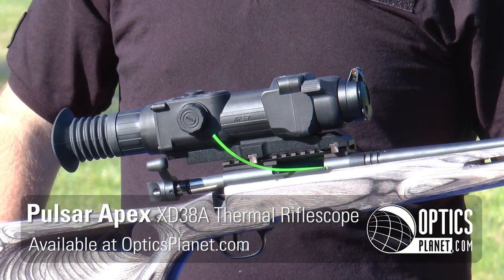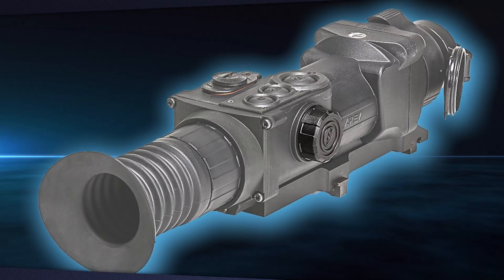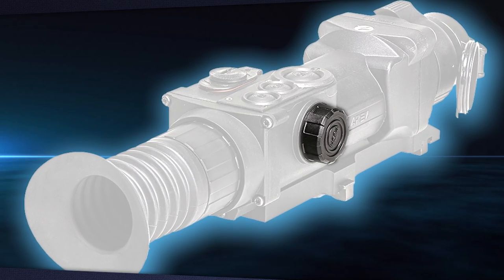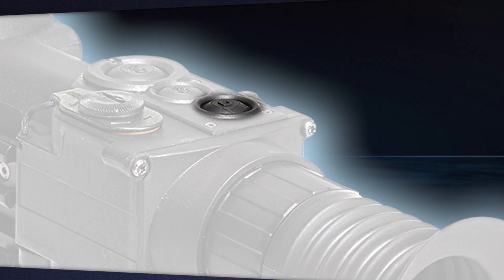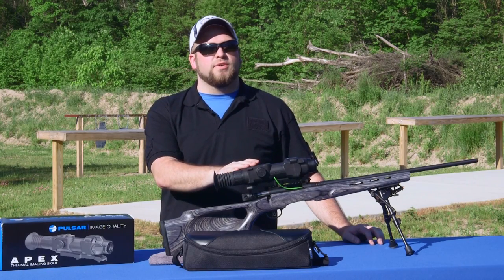The Apex XD38 is a one and a half to six power rifle scope. You can smooth through the entire zoom range using the dial, or you can step through it using the quick zoom button. You can also set up the quick zoom button to use a very unique feature of this scope called the picture-in-picture function.